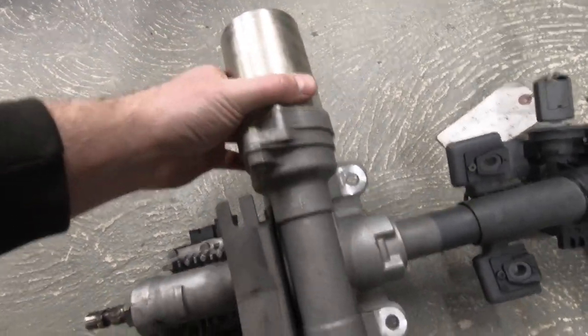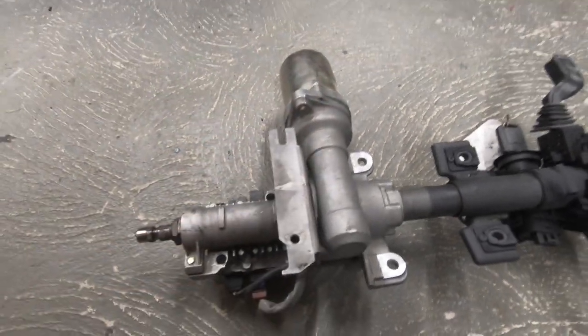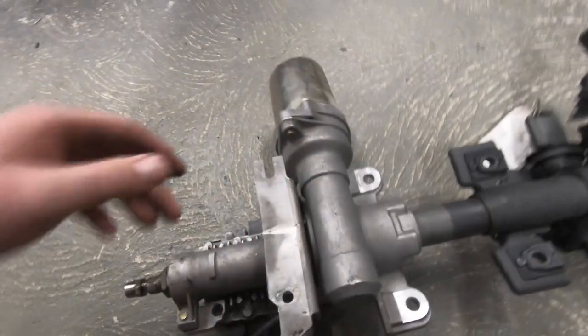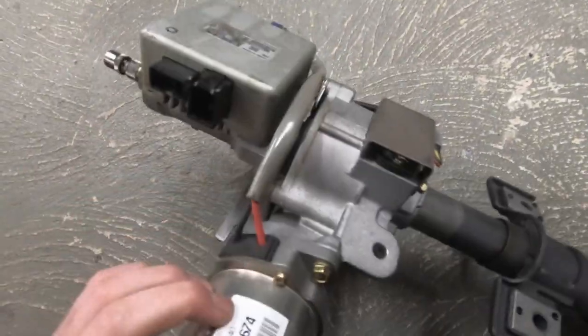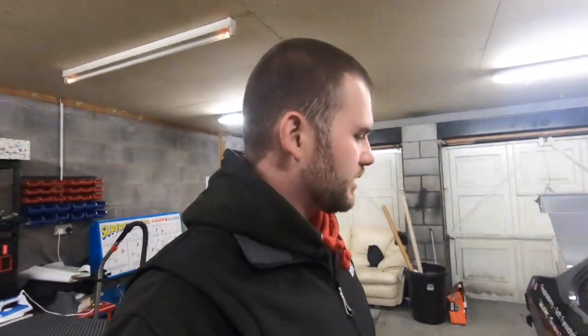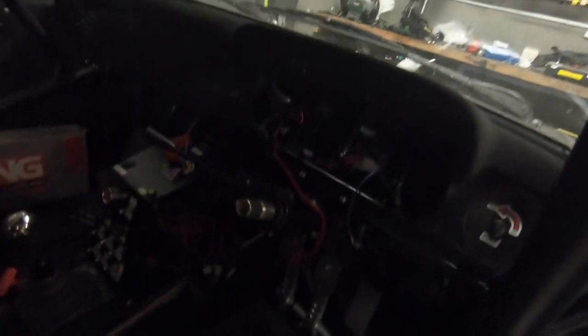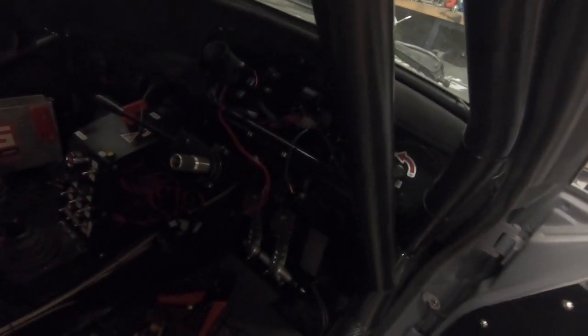The motor might be slightly bigger on the Corsa C than the Corsa B, but as you'll see in the car, it's not the end of the world — it still fits. I thought I'd do this video now because I'm in the middle of doing some wiring, and I've got all the dash and interior stuff out, so let's get the torch and have a look.